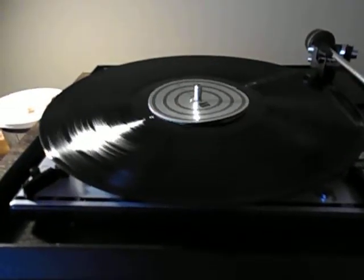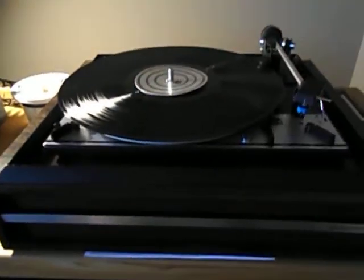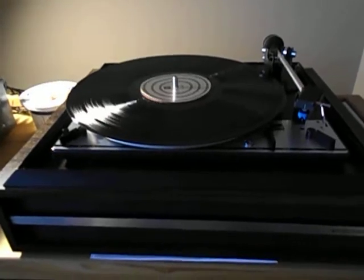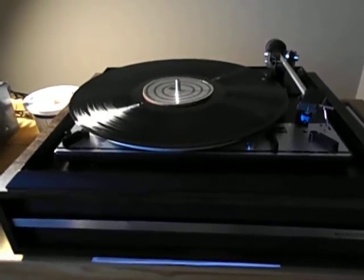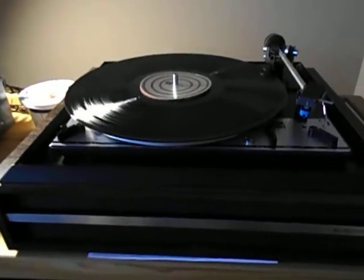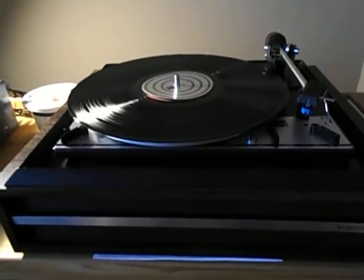I have the dual strobe disc on it. The markings don't show up on video, but with the pitch control set at the center it is right for 33 RPM. Took a little bit of adjustment of the pulley to get it centered. The motor is a four-pole synchronous motor, and the motor in the bottom of this has enough torque it could run a box fan. It's just amazing the motor that they put in these.